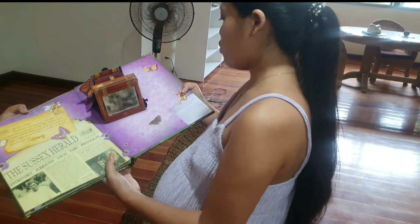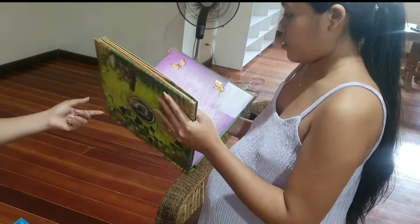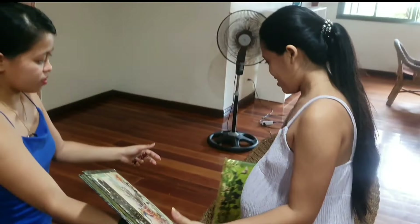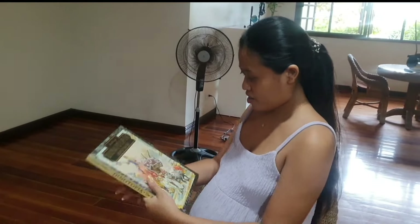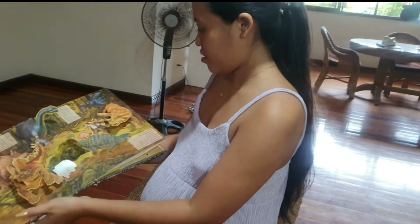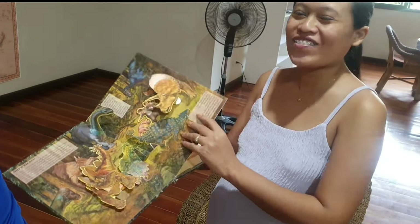I've always seen this in movies and now I've got one in real life. That's yours. Dinosaurs — Rogan will like that. I mean Rogan, my baby.